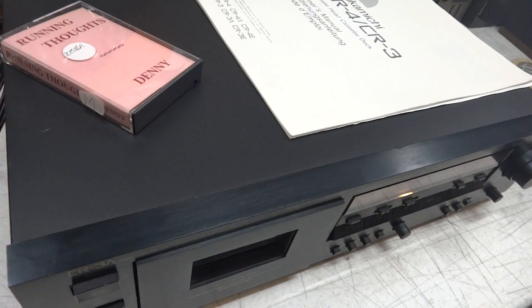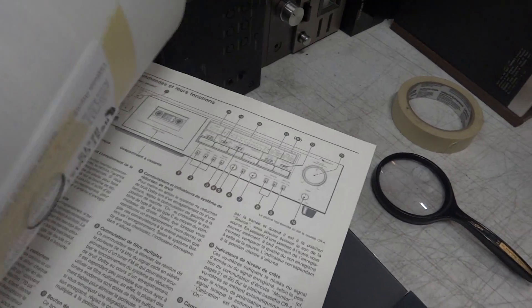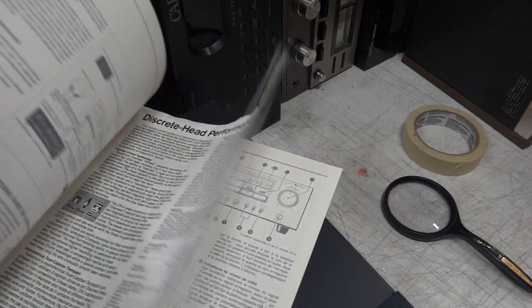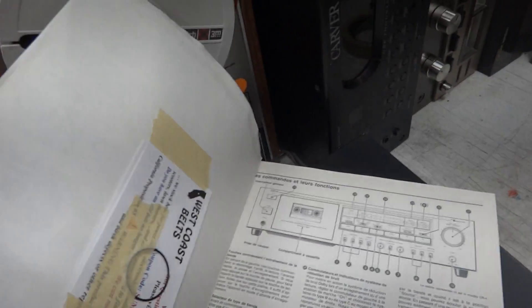So there it is. That's the one owner, non-smoke home. See how clean that manual is — look at that, that's clean. That's where I got the belt from — West Coast Belts.